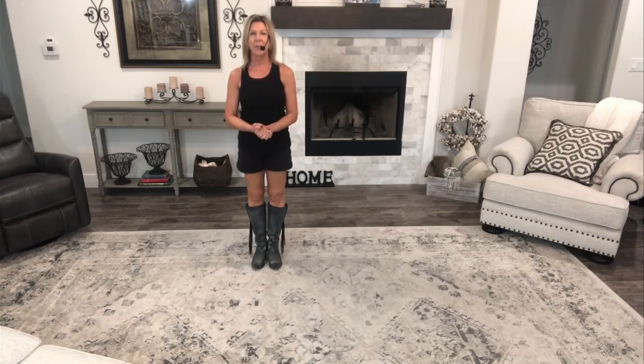Hey y'all, I'm Marsha. Today we are going to learn Love Love, choreographed by Joe Thompson-Semanski and Scott Blevins. It's 32 counts, four walls, intermediate level line dance.